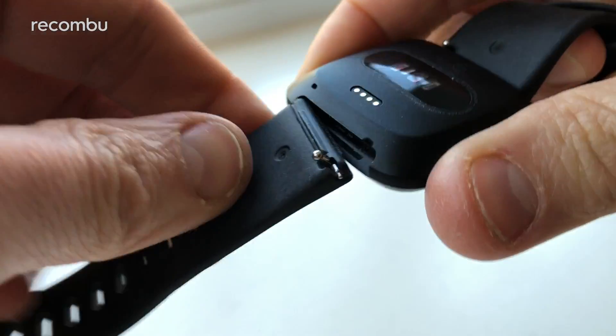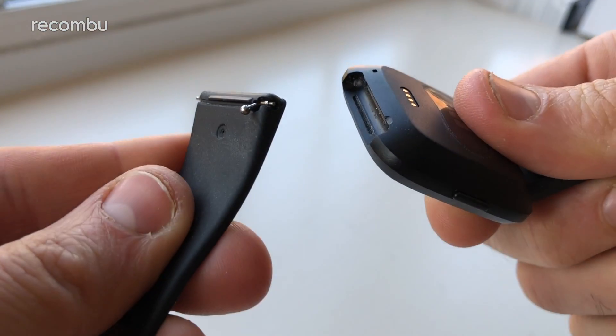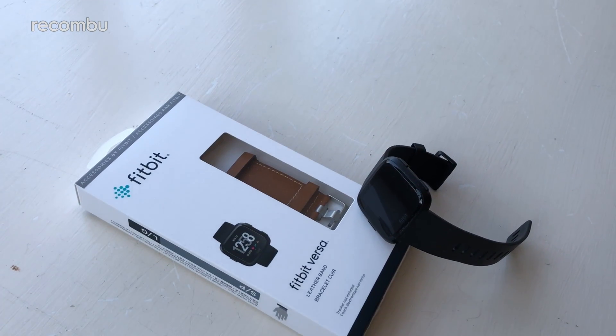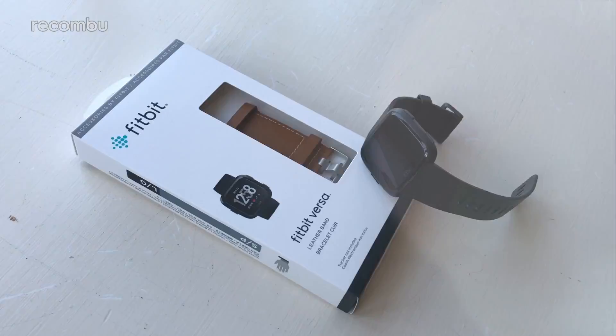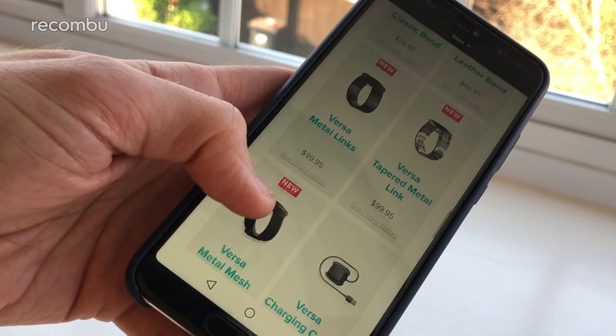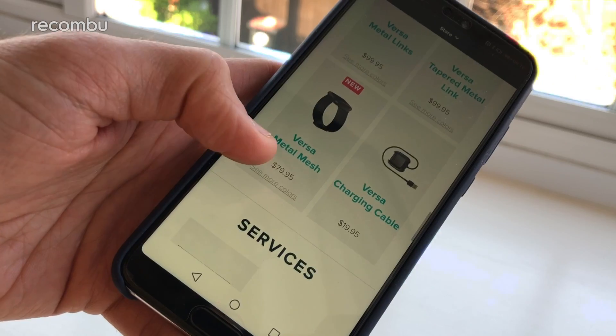Fitbit loves to serve up plenty of choice when it comes to the straps, so you can customise your tracker and pimp it out for nights out on the town. While the Versa comes with small and large rubbery straps as standard, you can grab additional bands for a bit of extra cash — there's something to suit all tastes, from leather and fabric to chunky metal options.